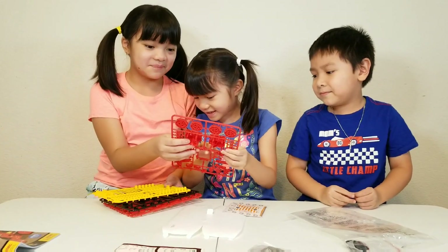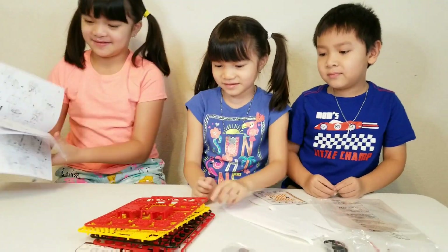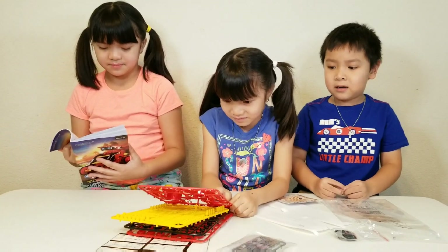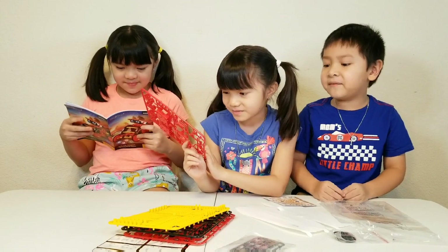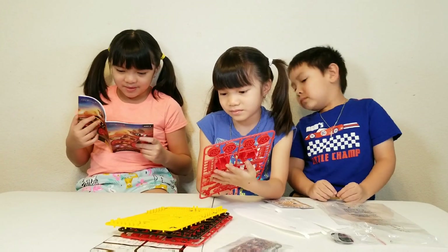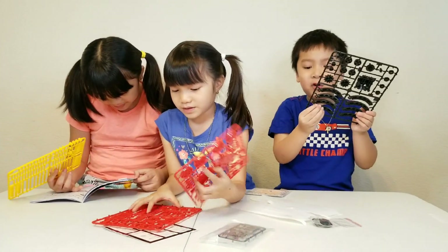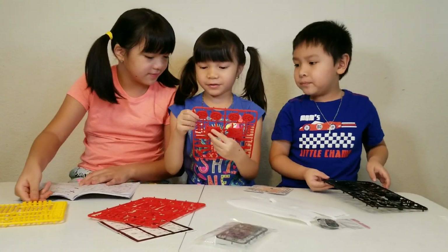You get to pop out the pieces. For now, don't pop out anything. At the next video we're going to build it — actually, we're going to build it now. Even I know how to open these things. I know how to pop them too. Let's just pop them while we're waiting.